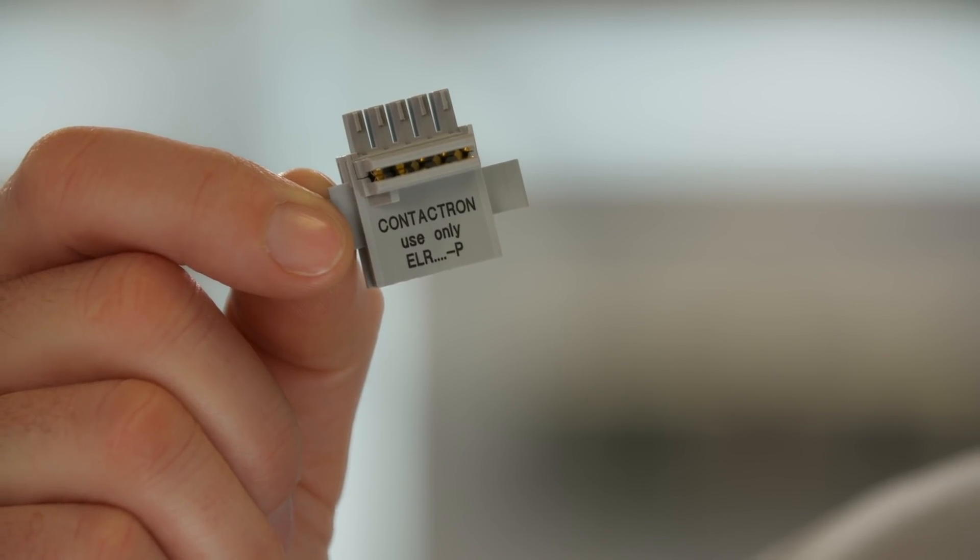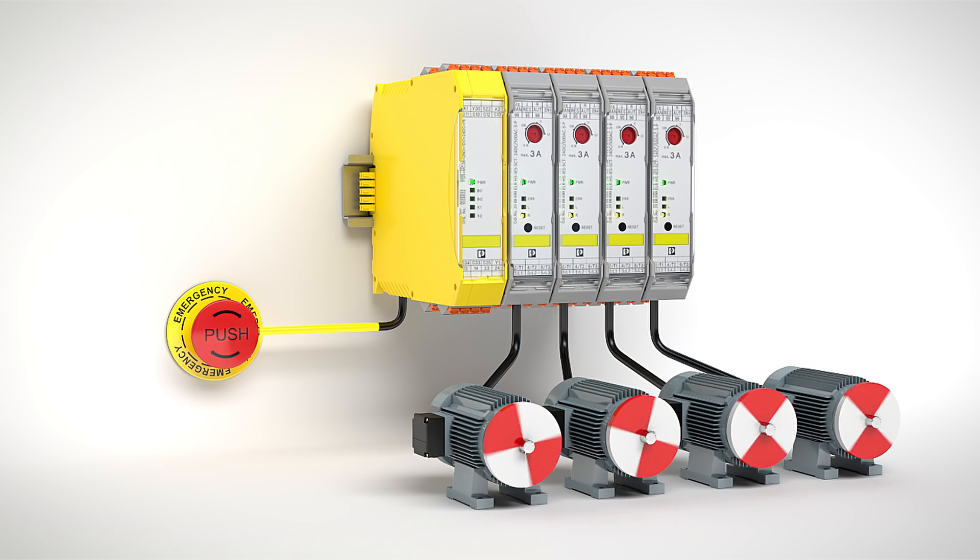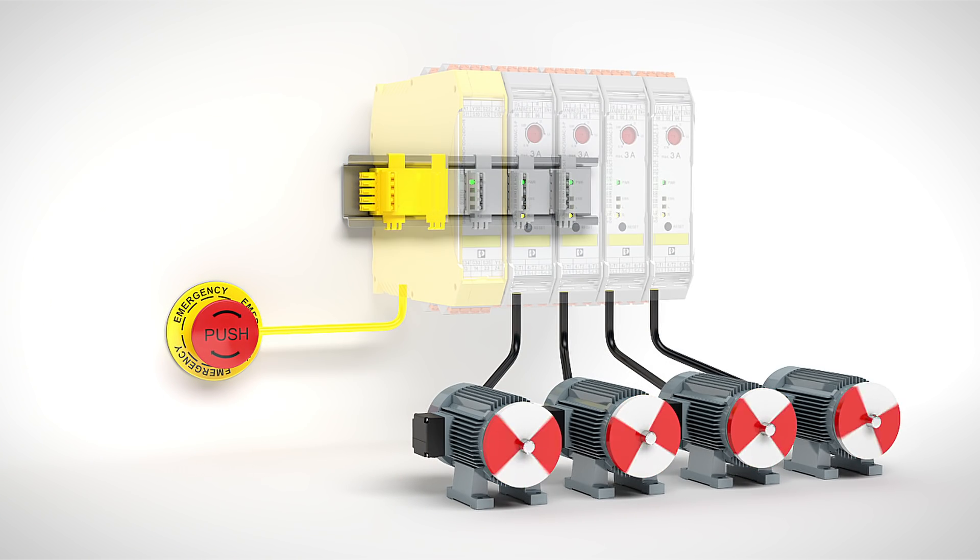A small component that makes a great difference is this DIN rail connector. It not only speeds up wiring times, but enables a fast and safe emergency stop if you install an upstream safety relay.